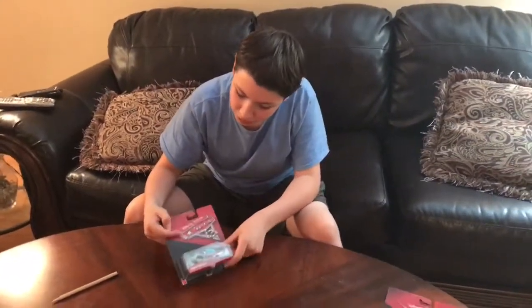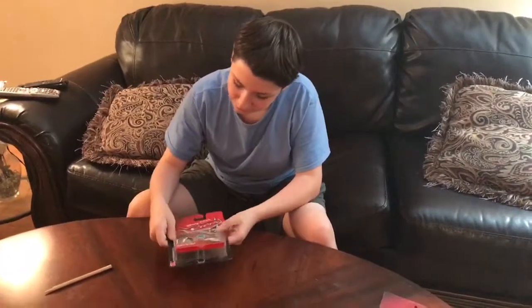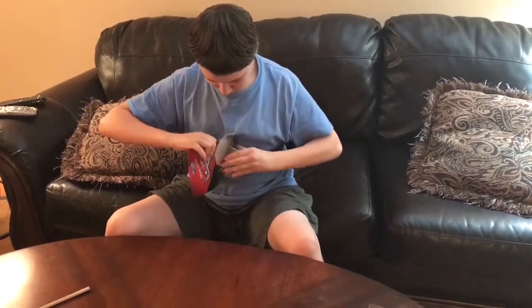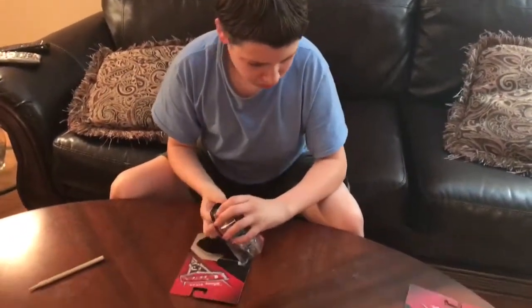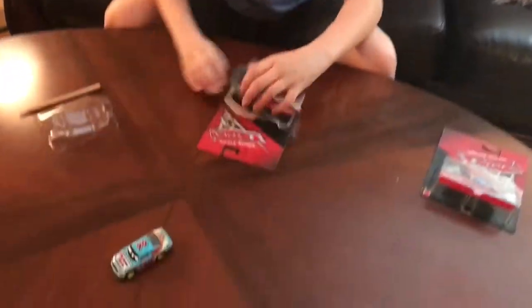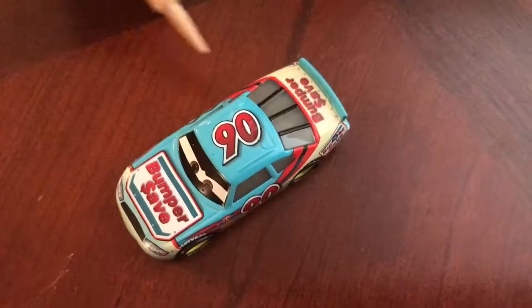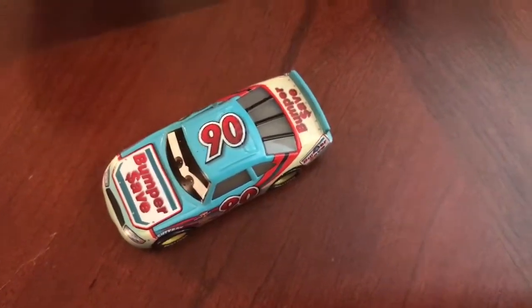This one is a bit different from the first movie. This is a car that was both in the first movie and the third movie. Let's get this car out of the box. So there it is, out of the box — really nice. This is a bit different from the first movie: same character, just with a different body and a different paint scheme.